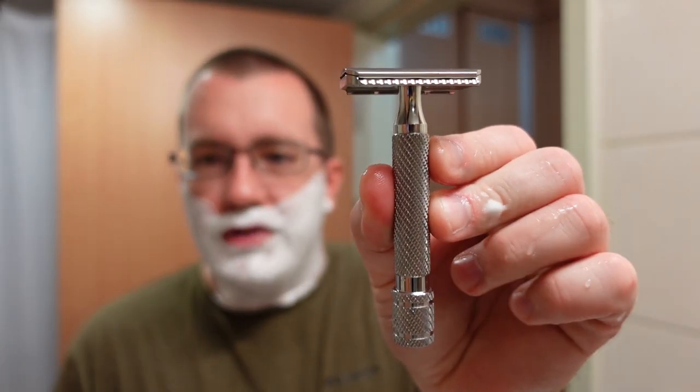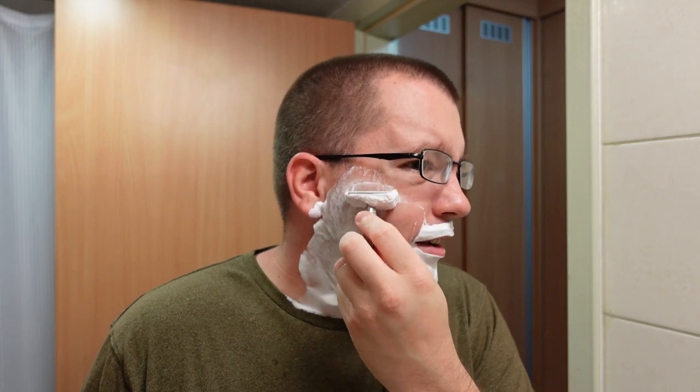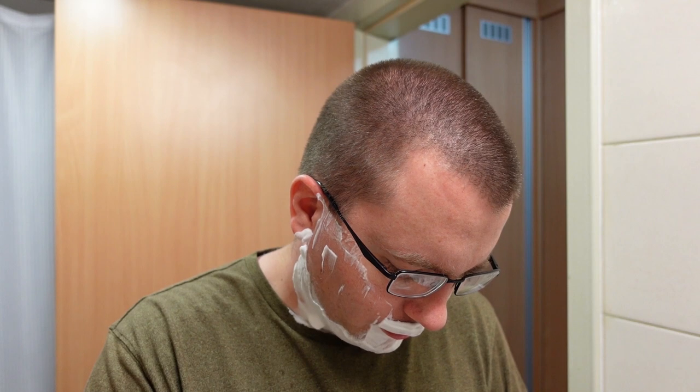We've got the Razorrock Lupo 58 with a Gillette Minora blade in it — let's do a shave. This is actually fairly well blended; there's only two essential oil notes, the cedarwood and the sandalwood. Castle Forbes prides themselves in that all their soaps are scented with essential oils only, so do keep that in mind.